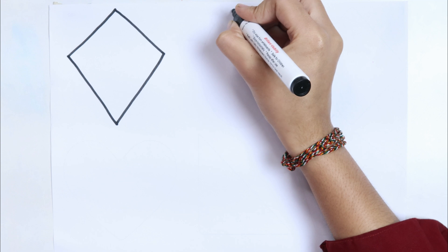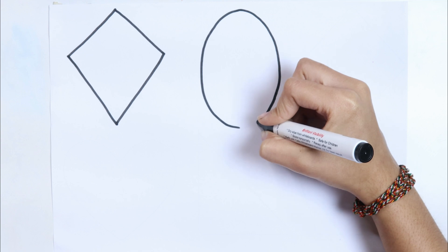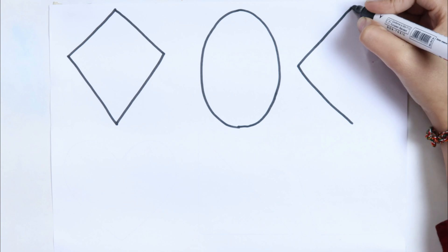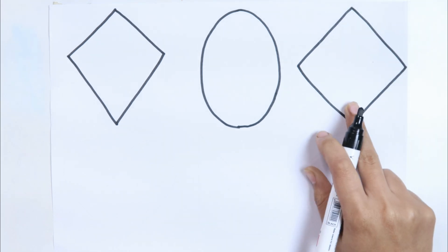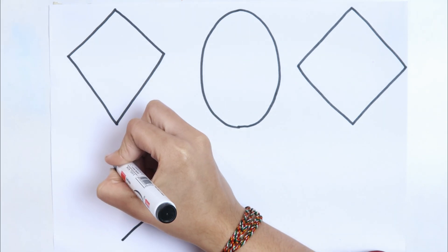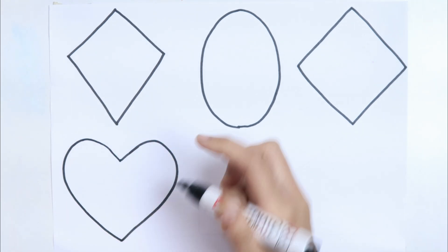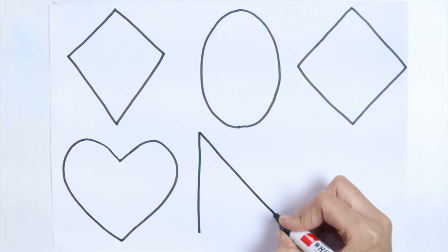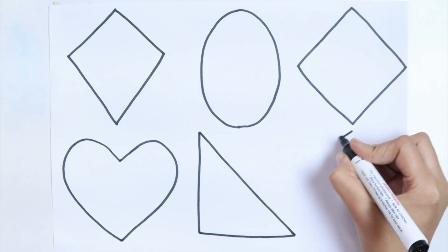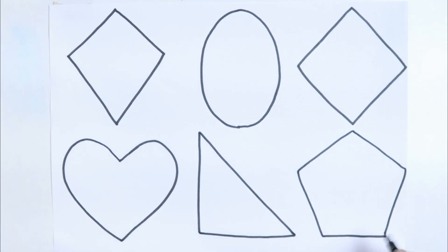Kite. Ellipse. Like a diamond. Rhombus. Heart. Right triangle. Pentagon.